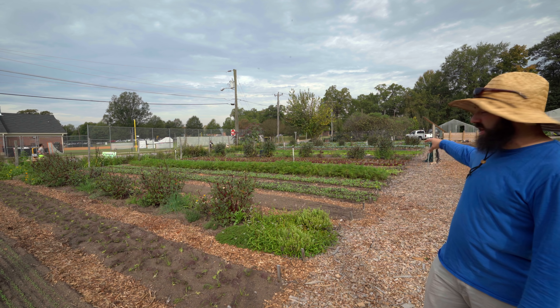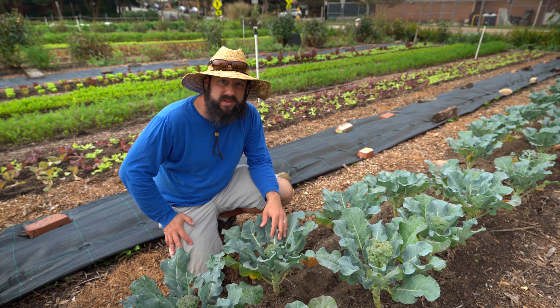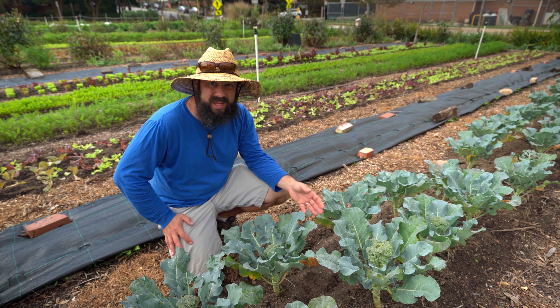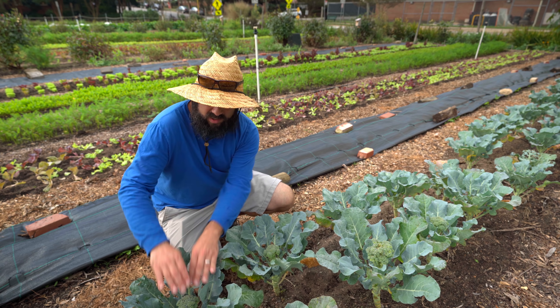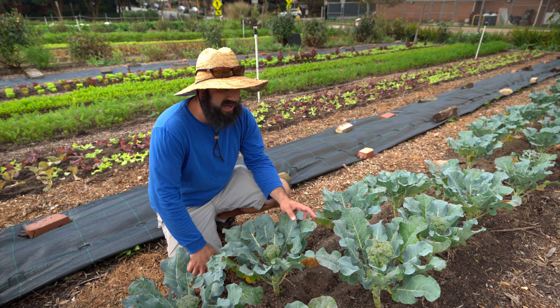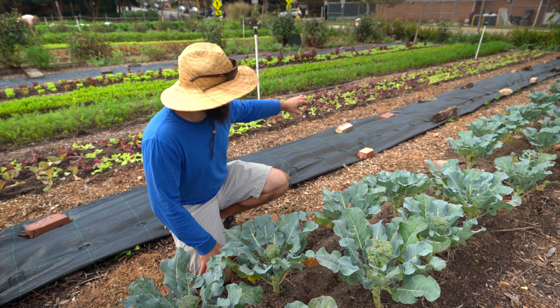Still growing in the field right now: tatsoi, mustard greens, lettuce mix, baby kale mix, carrots, radishes, more kale, and more lettuce. We also have some broccoli here — we had mixed results and had to keep the rabbits out early on, but for the most part the broccoli made it through and it's starting to come out, so hopefully we'll get those eventually.